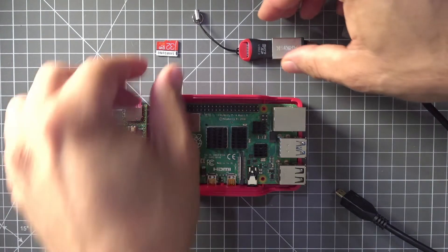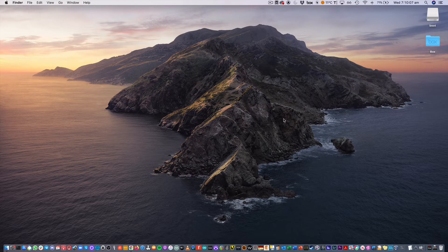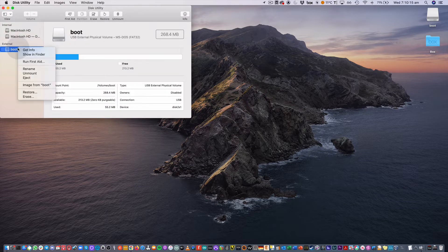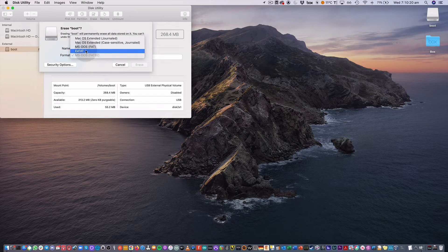The first step is to set up my micro SD card on my computer. I'll plug it in. Because this is a micro SD card that I've used for something else, I'm just going to use Disk Utility and format it as exFAT.